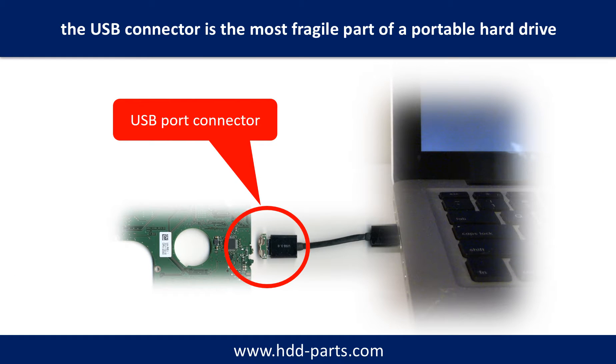Breaking the port connector is very common in portable hard drives. Because the connector is soldered on the very thin PCB board, this is the most fragile part of a portable hard drive. One side of the connector is a heavy hard drive relative to the thin PCB board; another side is a fixed computer. The connector is like a fragile bridge in between.